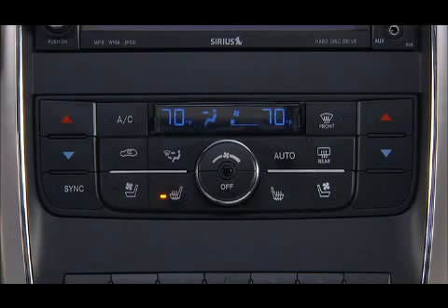Press the switch a second time to select low-level heating. Operation on the low setting also turns off automatically after 45 minutes. Press the switch a third time to shut off the heating elements.